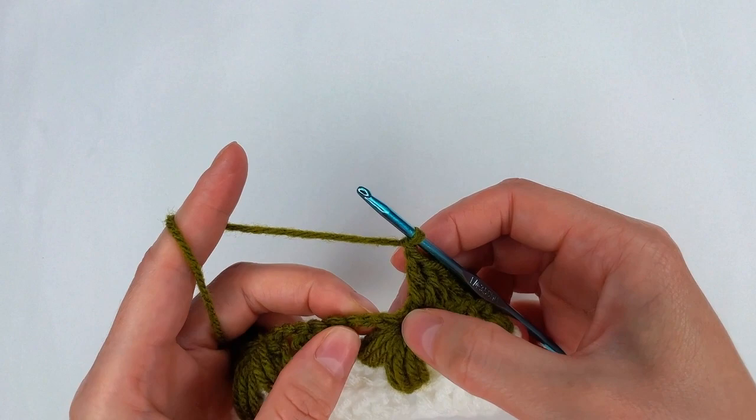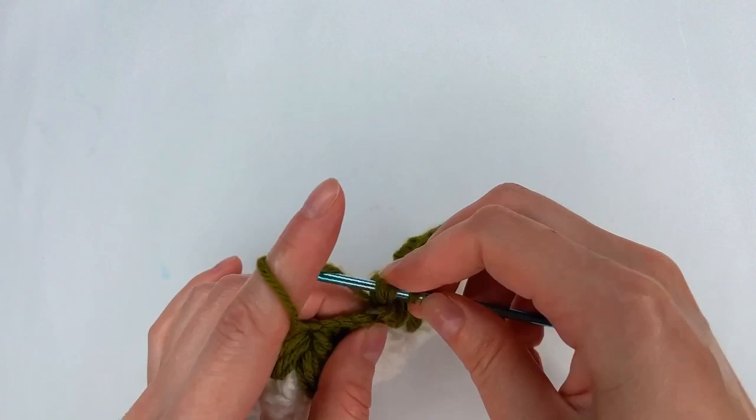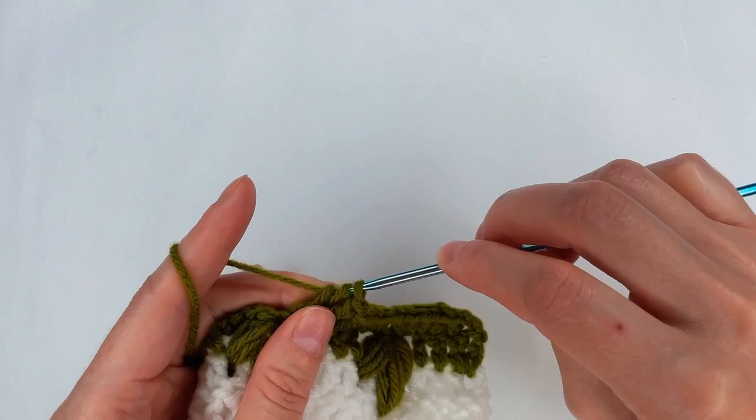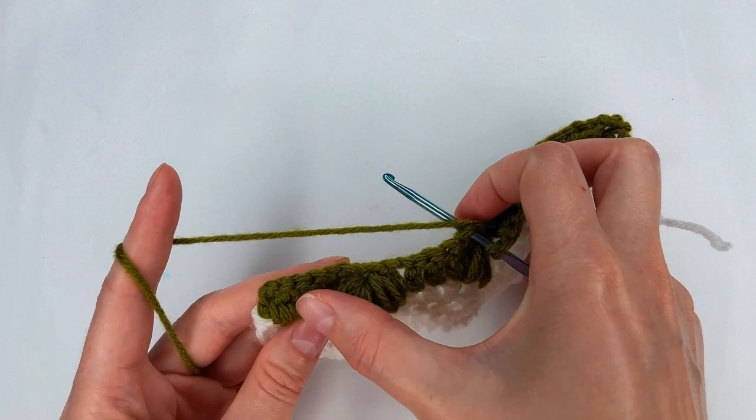Now I chain 1, I skip the leaf, into the 2-chain space I go with 2 double crochet. Then into the next 3 stitches 1 double crochet each. And then into the 2-chain space 2 double crochet — I have the 7 double crochet. Chain 1, skip, and I repeat.